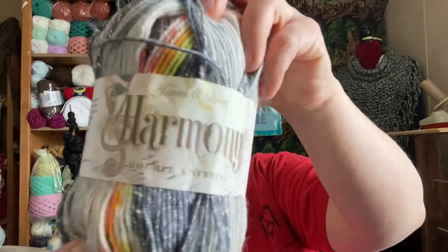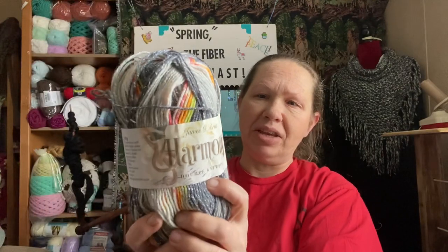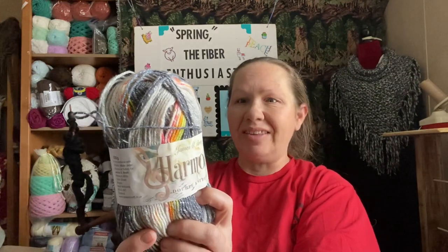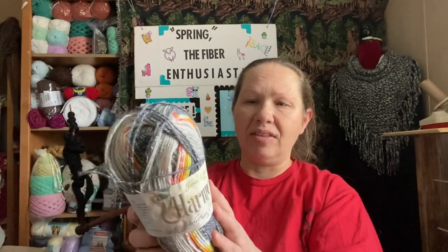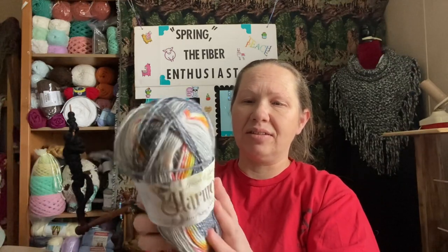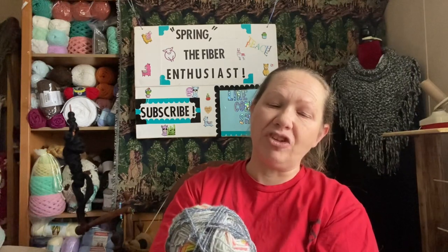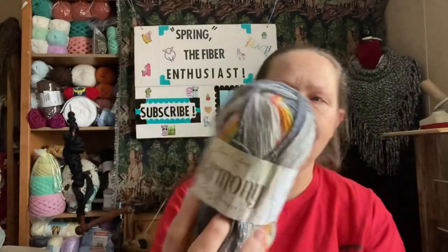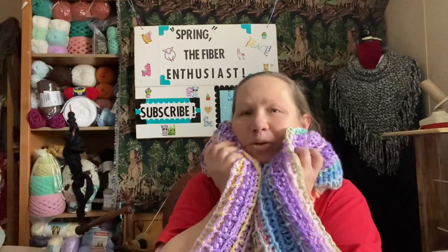This is the yarn — it is James C. Brett Harmony. 260 meters, 284 yards. It's 78% premium acrylic and 22% cotton. It's a DK weight — it says 'knits to most DK patterns' — and at the very bottom it says double knitting. I love it — it is absolutely so soft and squishy.